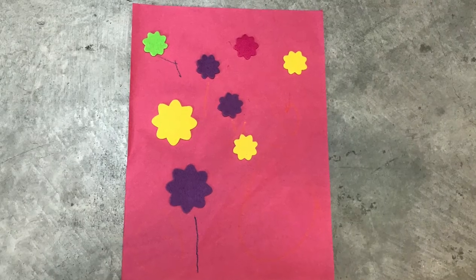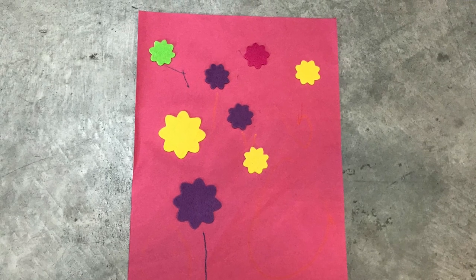I'll share with you some pictures of works of art my kids made too. I want to thank you all so much for joining me today and I hope you've had a wonderful time on our play date.